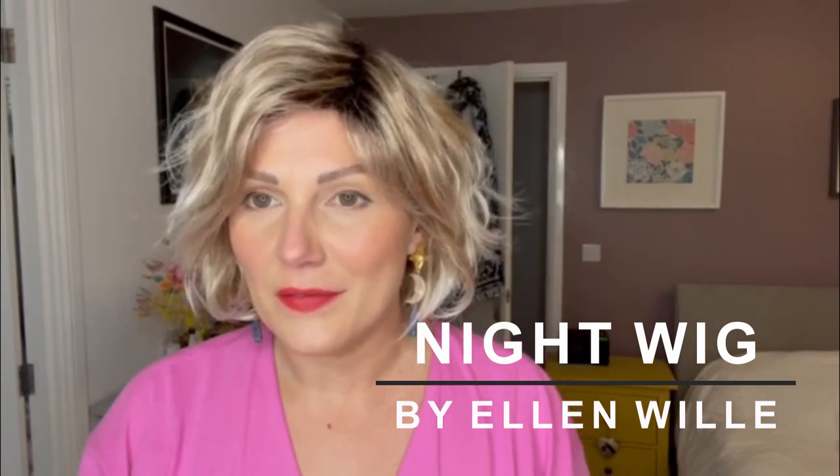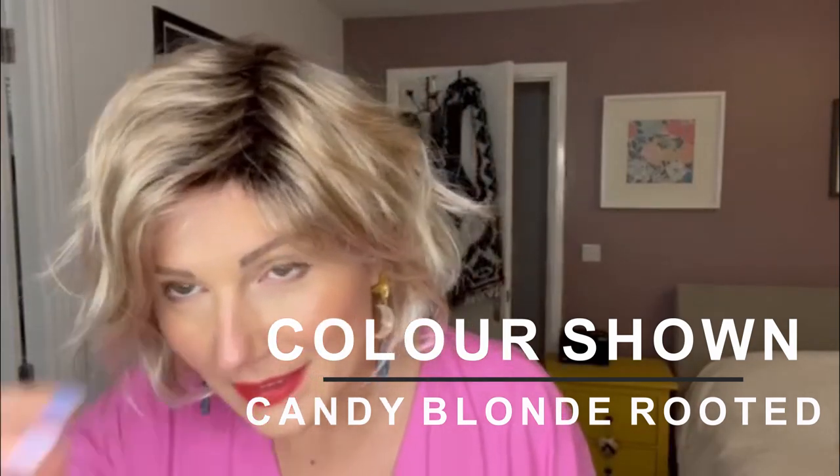This is Night by Ellen Villa from the Changes range in the color Candy Blonde Rooted. This piece has a relatively basic cap and there isn't a lace front, with the exception of a kind of micro lace front — just a little tiny section. Along here you don't have it, but you do have this sweeping fringe, so it's not needed. It's a shaggy bob with lots of movement, and the blonde is just beautiful.